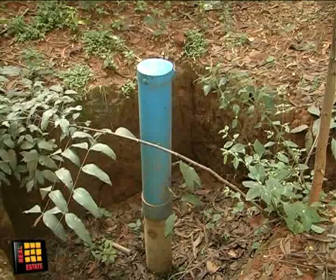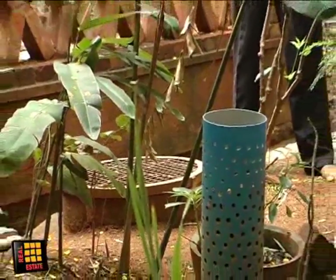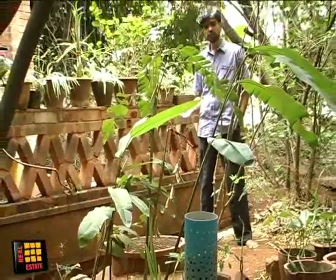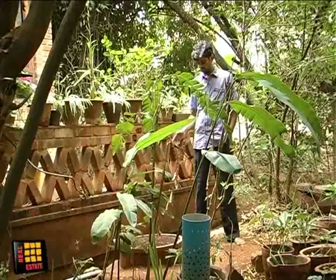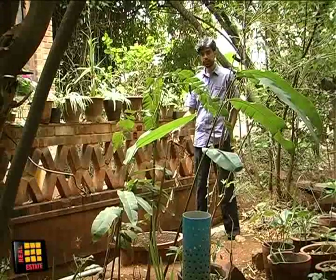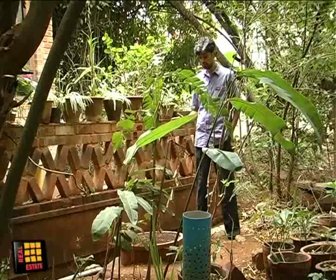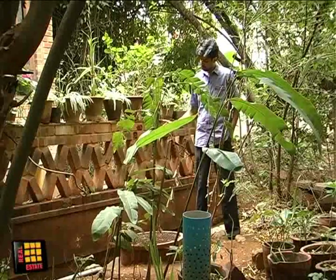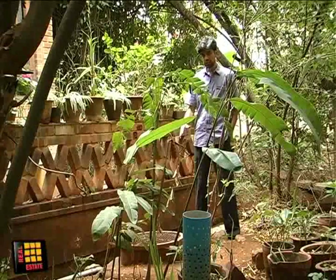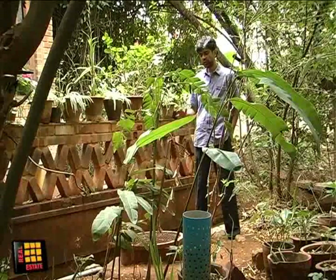Vishwanath has also set up a system to recharge bore wells. Bangalore had 30,000 open wells, but since the coming of the bore well, the groundwater table has declined to 1,200 feet in many parts and the open wells are no longer in existence. Through rainwater harvesting, a recharge well — about 2 feet in diameter and 12 feet deep — is used. Around 1 million litres of stormwater drain every year is directed through a small baffle tank into the recharge well, substantially increasing the groundwater table and providing life to both bore wells and open wells.